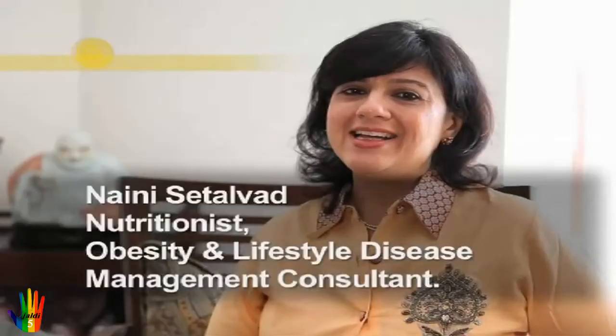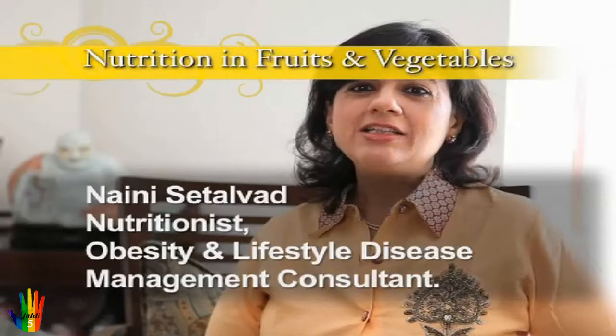Hi, I'm Naini Setarward. I'm a lifestyle disease management and obesity consultant. It is so easy to lose weight — I did it, and you can do it also. What is the way to lose weight?